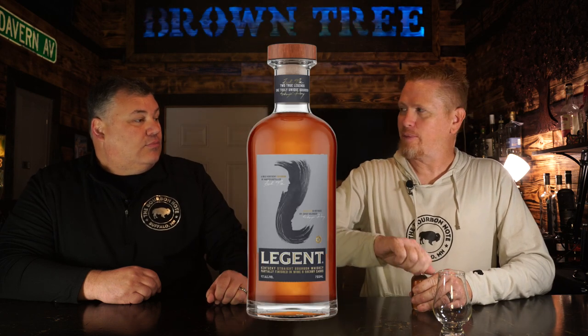So what's on the bar today? A sample bottle that was sent to us by Patreon supporter Dr. Robert. Thank you very much. This is Legion Bourbon, and this is a Jim Beam product.